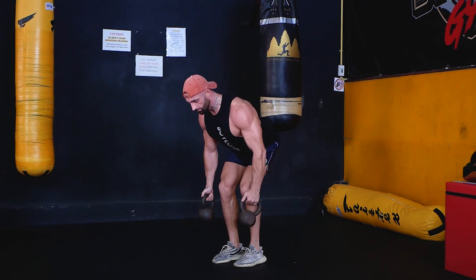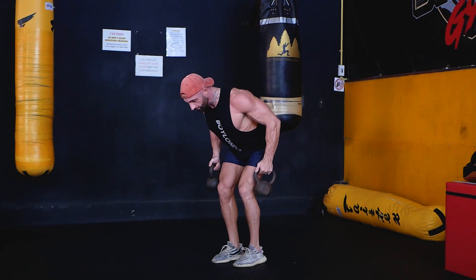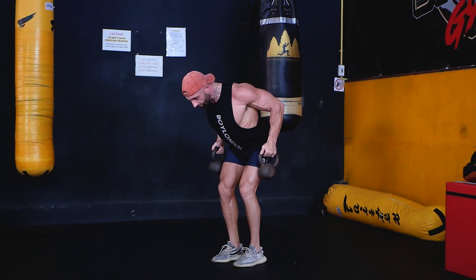Assume a standing position while holding a kettlebell in each hand with a neutral grip. Hinge forward until your torso is roughly parallel with the floor and then begin the movement by driving the elbows